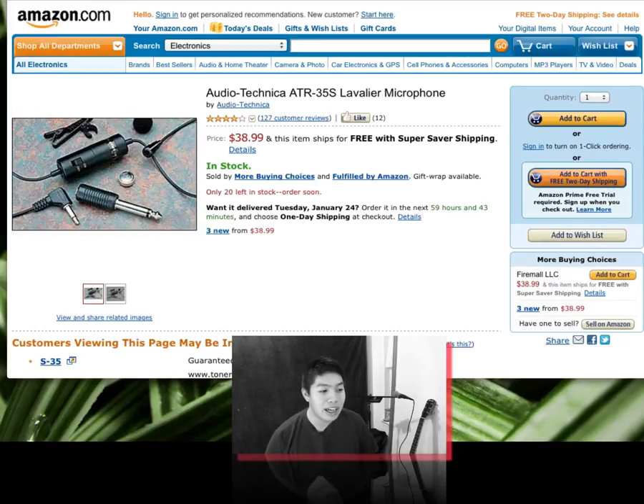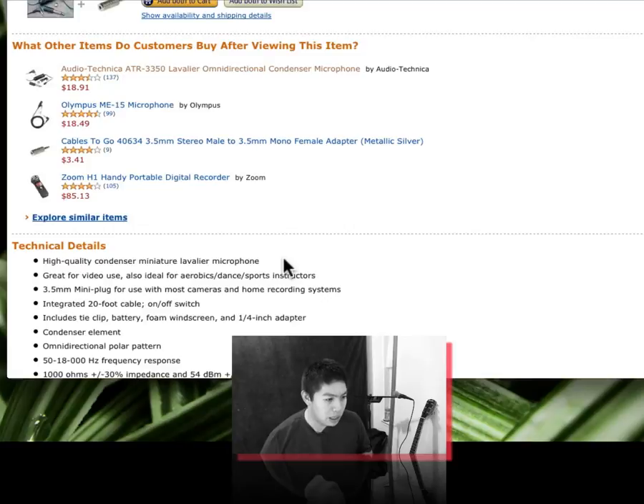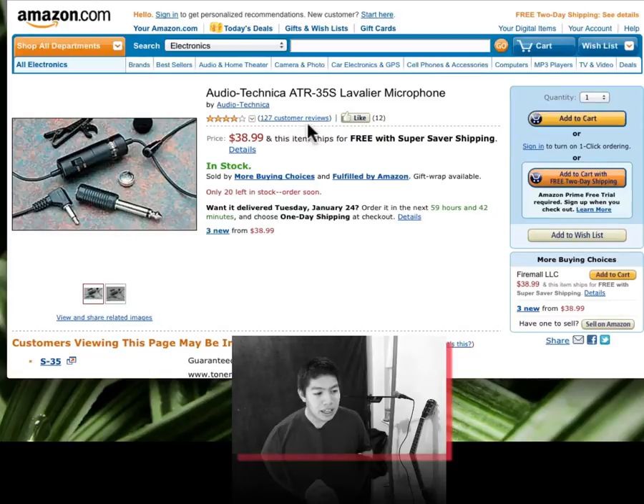Chris Akina here. I was looking at the reviews for the Audio-Technica ATR35S and another Audio-Technica mic — the more popular, cheaper one — the ATR3350. One of the biggest concerns were people plugging this into their computer and then returning it because they say the volume was too soft, they couldn't hear anything. They had to jack up the volume really loud and then it became really hissy, the gain was way too high and it just didn't sound nice.